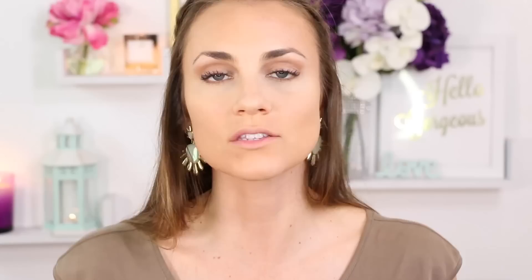I'm using my Too Faced Chocolate Soleil bronzer. I pick up a little on the puffy end of the Beauty Blender and pop it right into my contour areas, blending it out. Pretty great contour — let me do the other side.